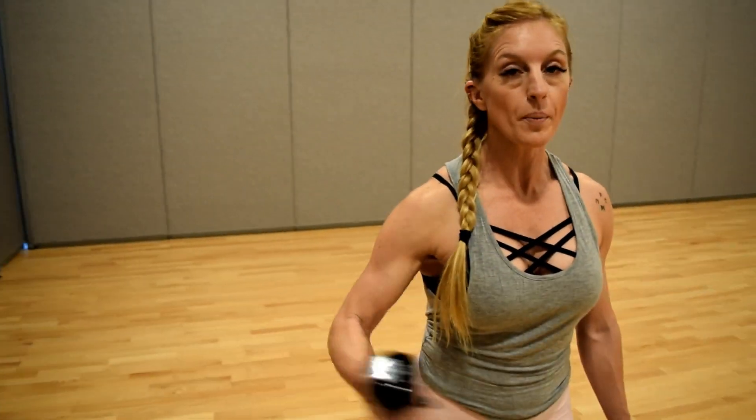You're not swinging from the shoulder. You're not opening up that elbow. You're going to keep that elbow tight and pull back using that shoulder blade.